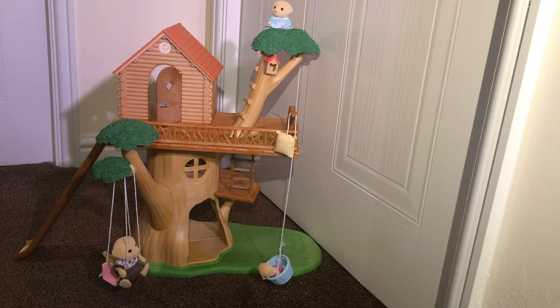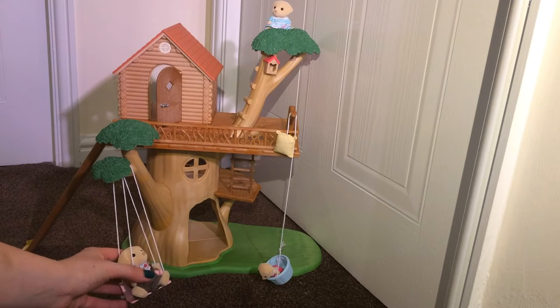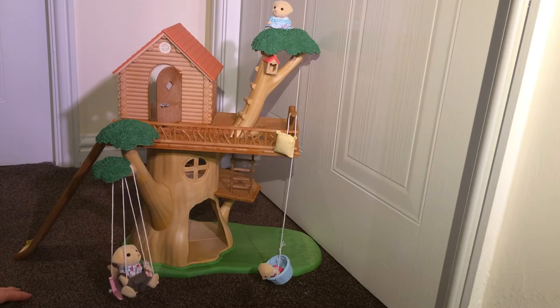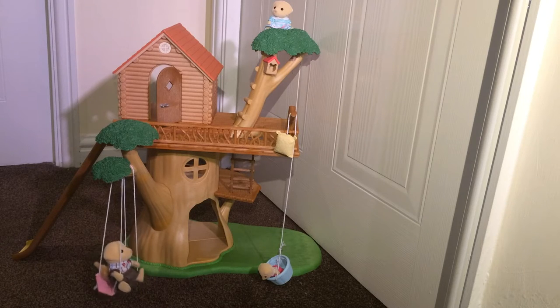I just thought I would give you a quick demo of how this product actually works. You've got the swing seat here — this is an adult figure sat here and he swings nicely, stays in place there, which is a huge plus for us.